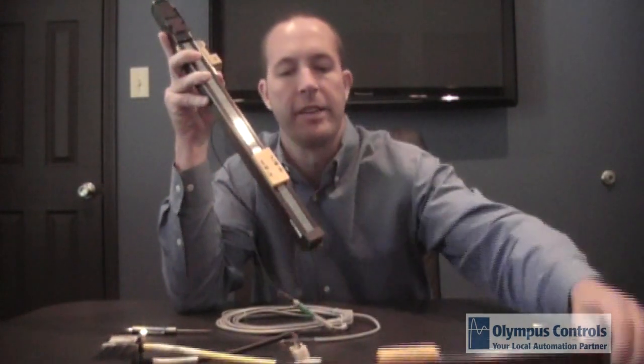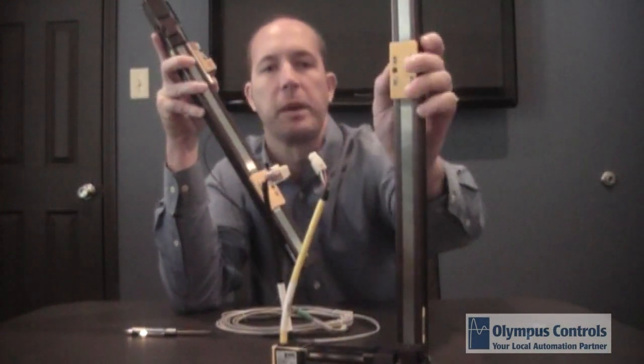Hello, I'm Jason McDaniel with Olympus Controls and I would like to introduce you to Parker's new LCR series actuator. This actuator is available in two types: one is a screw driven series product and the other is a belt driven actuator.